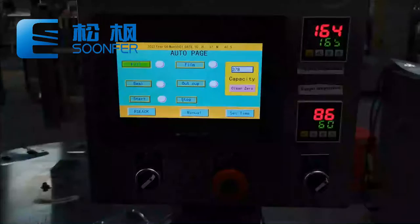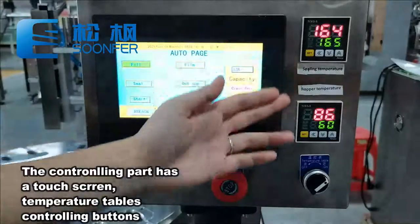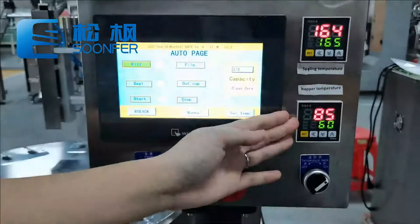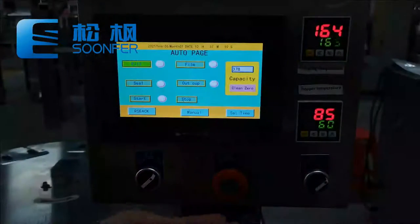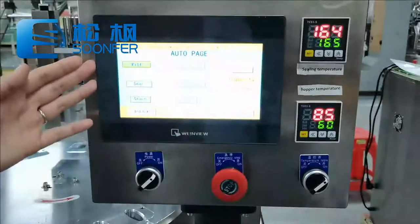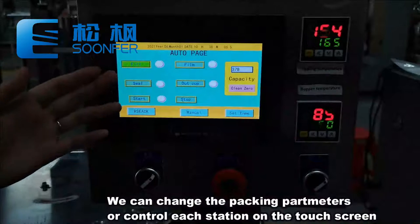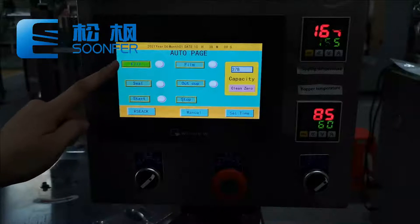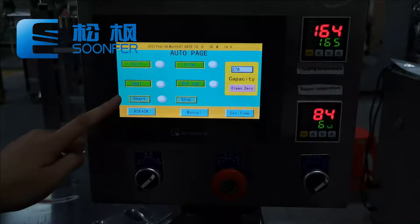On the controlling panel we have temperature meters of the sealing part — here is the sealing temperature, and this one is the hopper temperature. There are some operate buttons and an intelligent touchscreen. In the screen, first we could control which part to work, just like this — this function is on, and the fan, and output function.